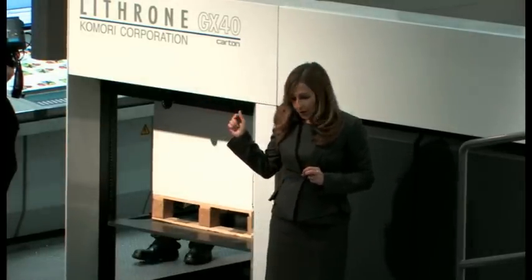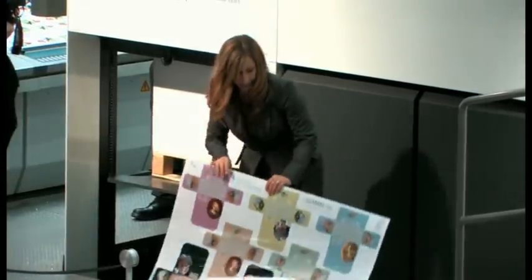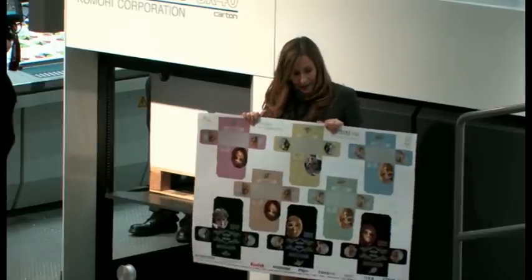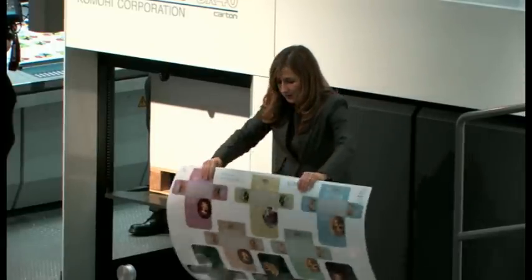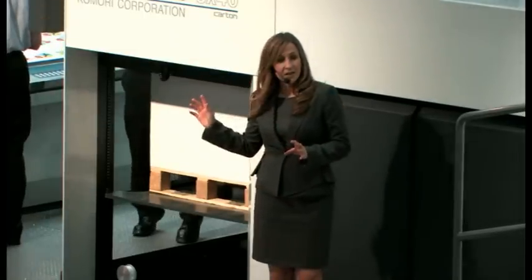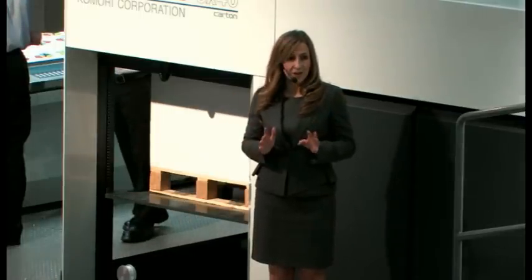Mick's going to start our second packaging job. We're now using 0.5 mm board, which is frequently used for packaging applications. This sheet is maximum size and we're going to run it at maximum speed. We're going to check the colour and the register using the PDC-SX, and after the 20th sheet, if that's all okay, we're going to run to full production of our second packaging job.